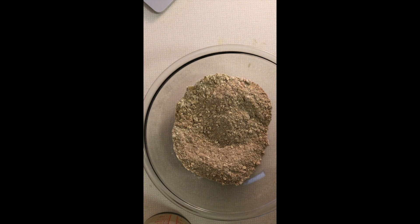In this bowl here — my dry bowl — I have a cup and a half of flour, which is a mixture of gluten-free and almond flour. I have a teaspoon and a half of baking powder, a half teaspoon of baking soda, two teaspoons of cinnamon, a half teaspoon of nutmeg, a cup of quick-cooking oats, and three quarters of a cup of packed brown sugar.